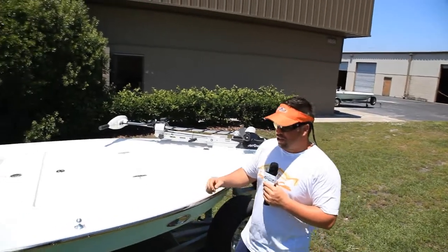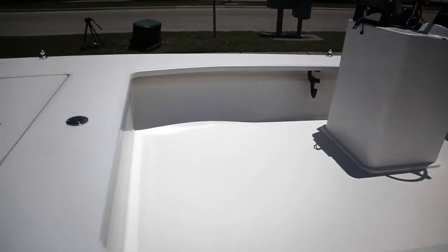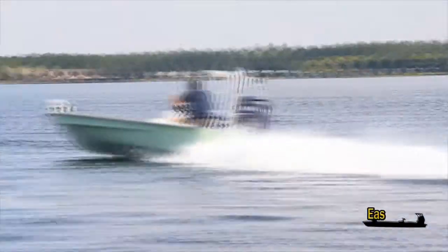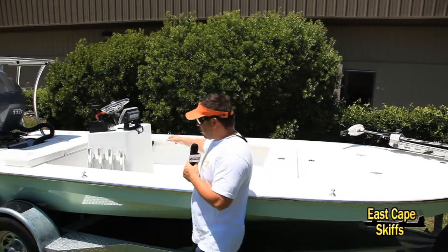The reason he went with the offset center console is he wants all the room. It's like having the benefit of a side console but also the benefits of a center console — you get increased storage and increased height for when you're running.